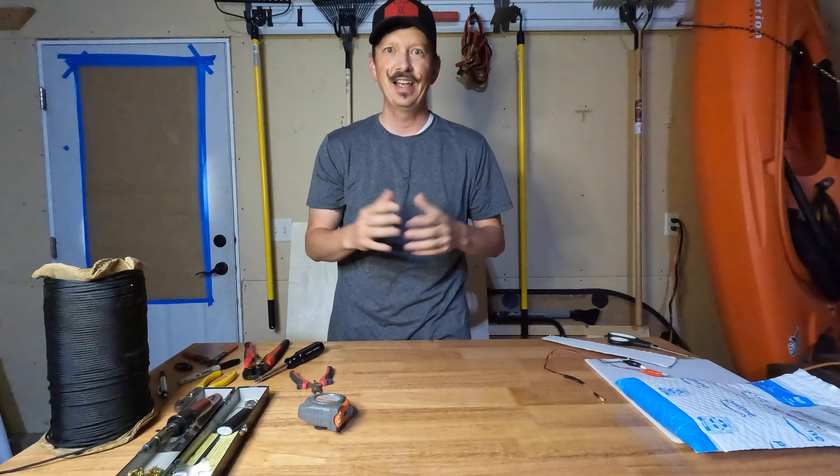Hey guys, I'm Jeremy, KJ7IAZ, and this is Ham Radio Insights, and I have a fun one for you today.